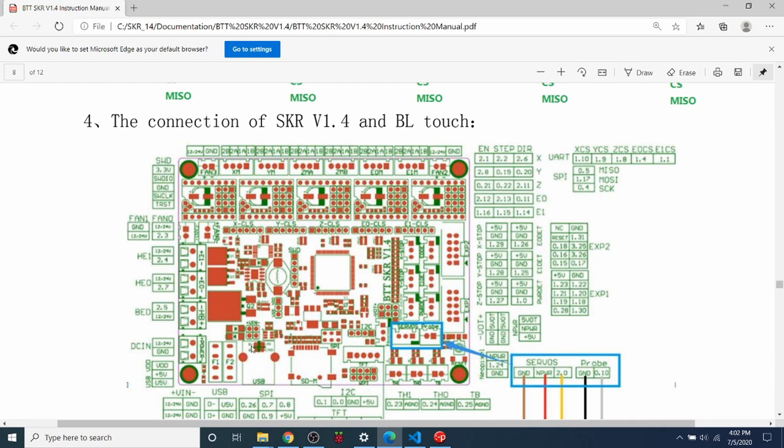This is the pinout diagram from the manual for the SKR version 1.4. The pins we need to know about are the fan pins — the fan on the upper left corresponds to 12 or 24 volts, and the ground pin is the square one. Then we go down to EXP1, since we're going to be using pins from that connector — which means you cannot use an LCD that uses these pins during this tutorial. We have a 5-volt pin, a ground pin, and free pins that we can use.